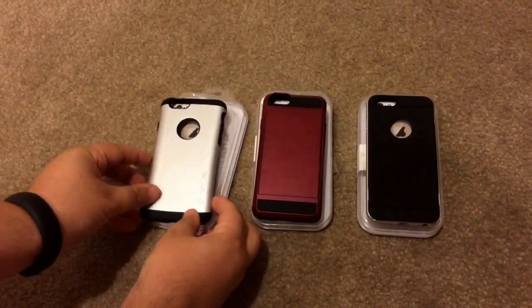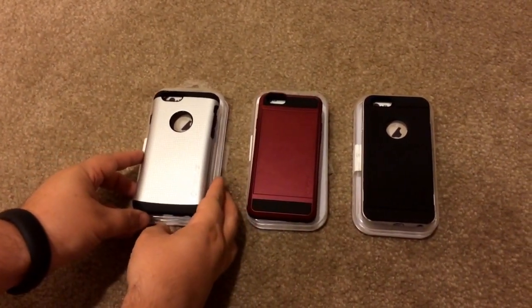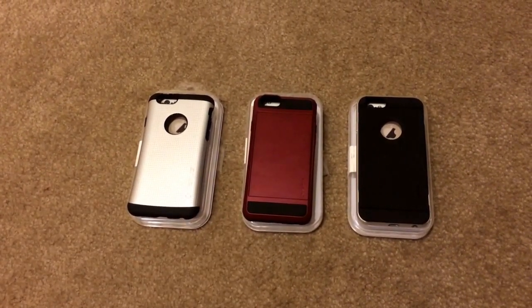Also from Varus. These are three Varus cases for the iPhone 6. And this is Chris Roshnot, 24K on Twitter.